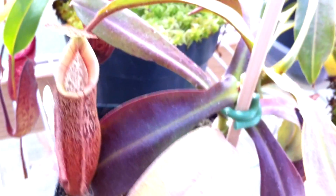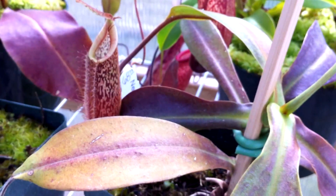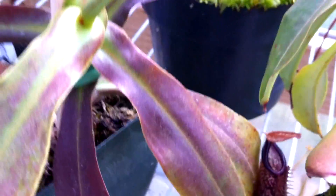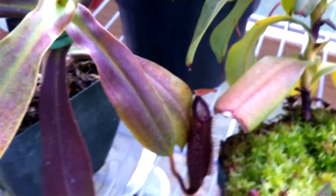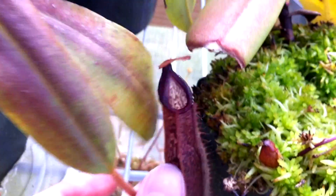Now I'm going to talk about my Nepenthes Hamata by Platykyla — it's not actually a hamada. It's really strange because it's maintaining leaf size and everything as you can see. The leaves may actually be getting bigger but the pitchers are really small. If you look back in my videos you'll see the pitcher it came with — it had a nice peristome this color but it was really flared out, and a pitcher that was this color.